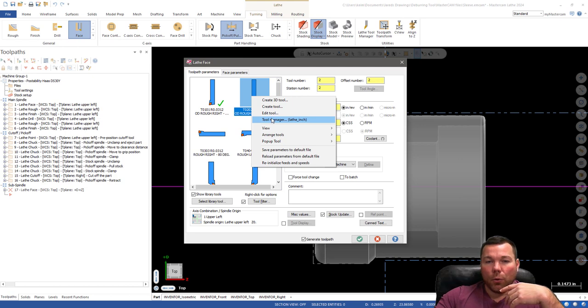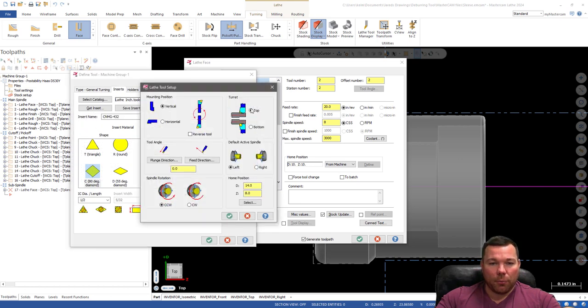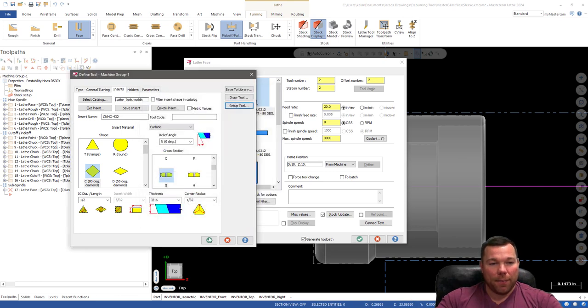If you don't have a left-handed boring bar, you can go into the tool, hit Setup Tool, and do a bunch of different things — you can make it good for a bottom turret, change the default active spindle, make it a horizontal tool, or reverse it. I do recommend trying to find an existing left-handed boring bar because this can get confusing. Always change one thing at a time and see if it gives you the result you want before changing anything else — that's how you create the right orientation for your tool.